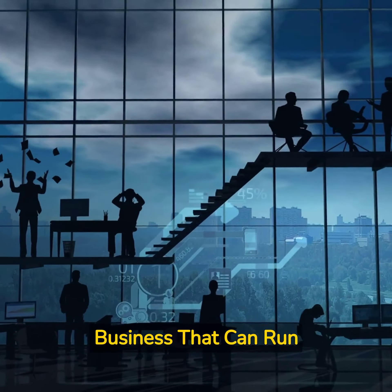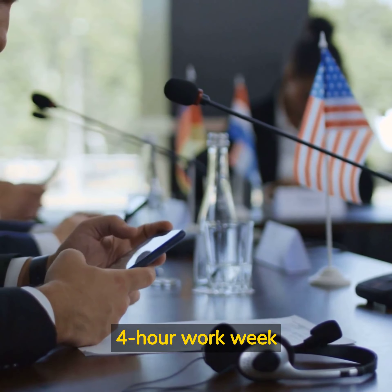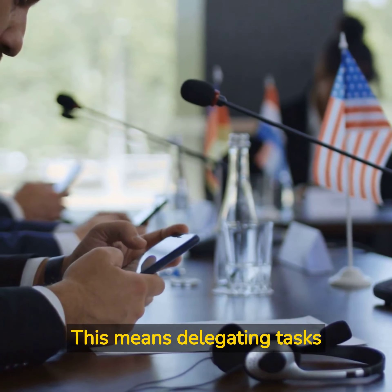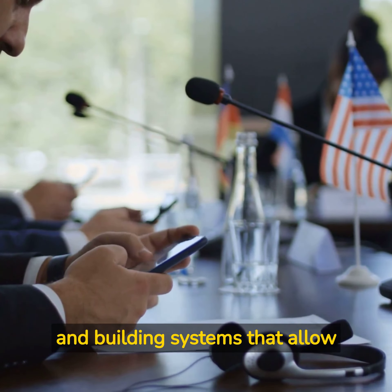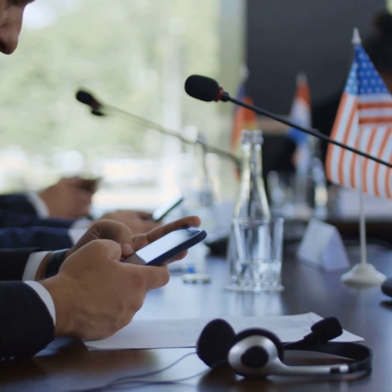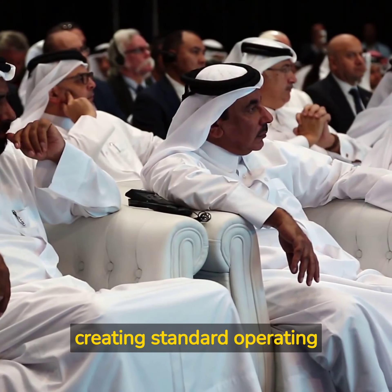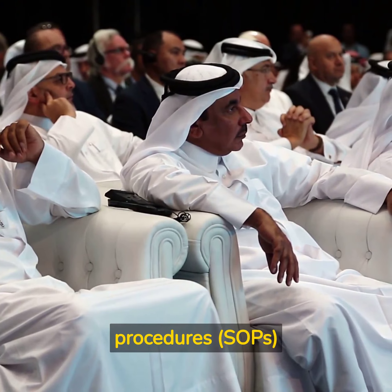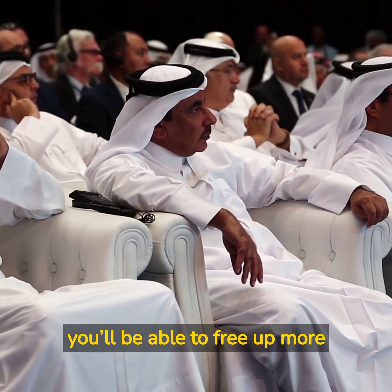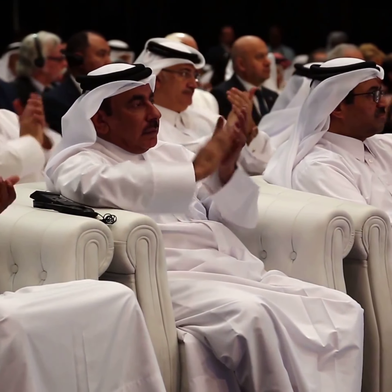Lesson 5: Build a Business That Can Run Without You. If you're looking to achieve a 4-Hour Work Week, you'll need to build a business that can run without you. This means delegating tasks and building systems that allow your business to function without your constant presence. Ferris suggests hiring virtual assistants and creating standard operating procedures (SOPs) to make this possible. By doing so, you'll be able to free up more of your time while still running a successful business.